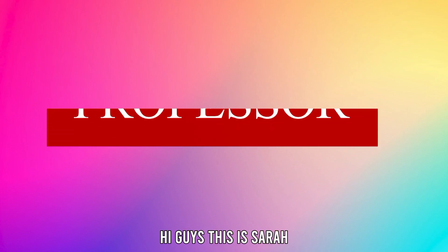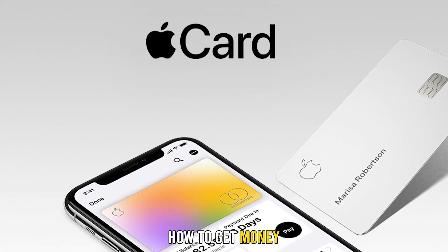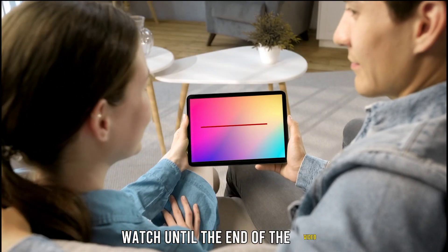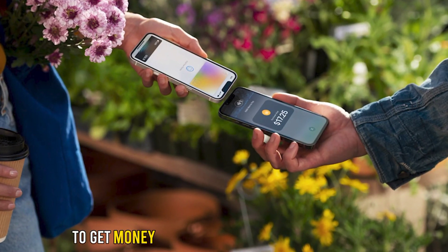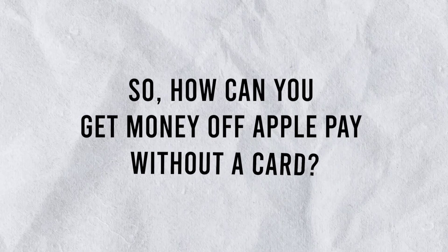Hi guys, this is Sarah from The Savvy Professor, and welcome to our video on how to get money off Apple Pay without a card. Watch until the end of the video to learn about the different methods you can use to get money off of Apple Pay without a card. So, how can you get money off of Apple Pay without a card?